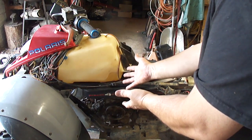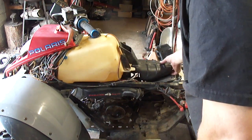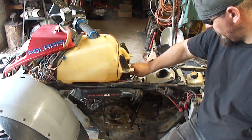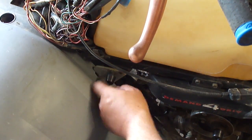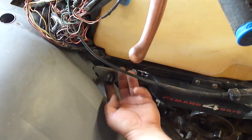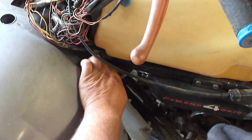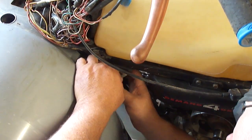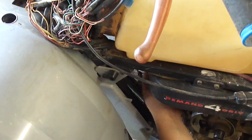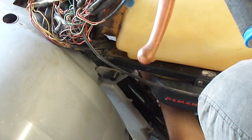Next thing I'm going to remove is the gas tank, the air box, and the carburetor. Just pull that guy off — there's a couple 3/8 bolts here. To get the fuel valve off, turn the gas to the off position. This is spring-loaded — you pull out on this to unhook it from the gas tank. There's a little pinch clamp on the fuel line — slide that off and pull the fuel line off.